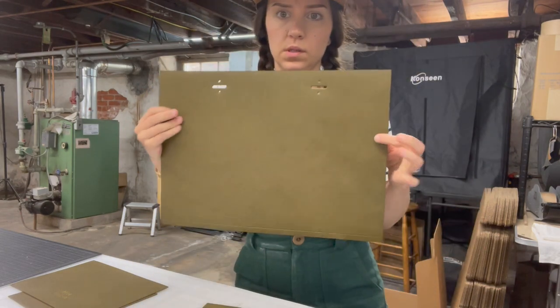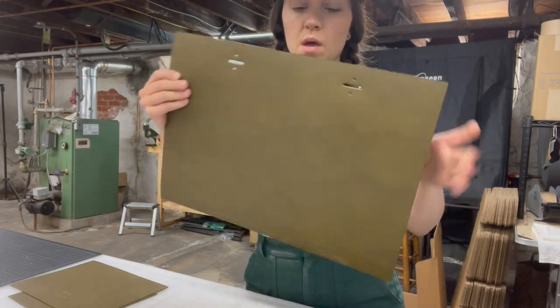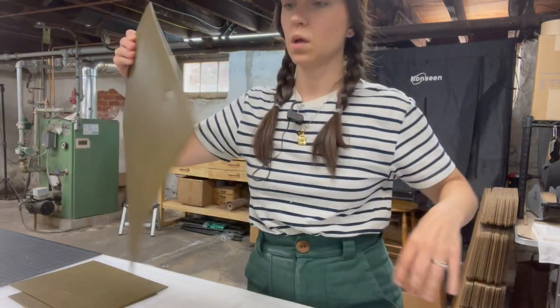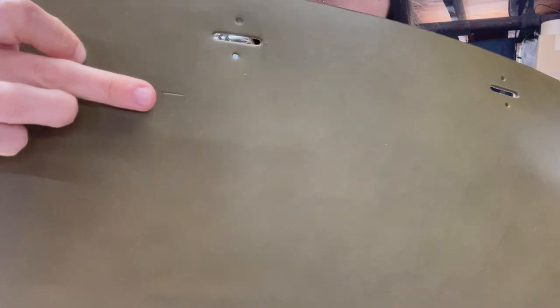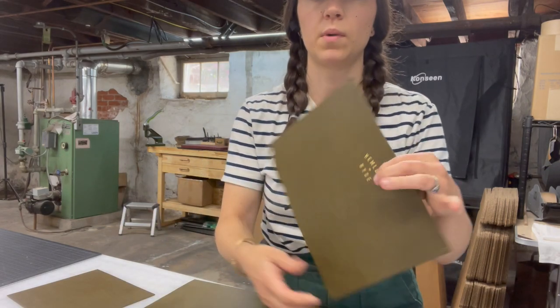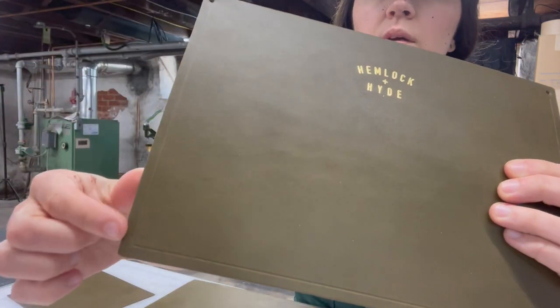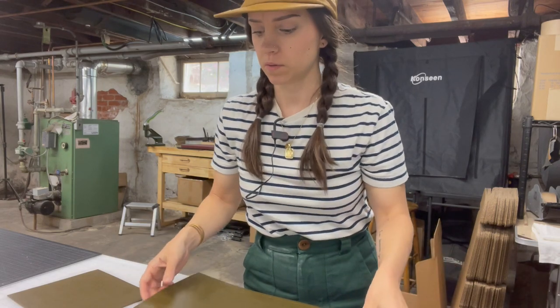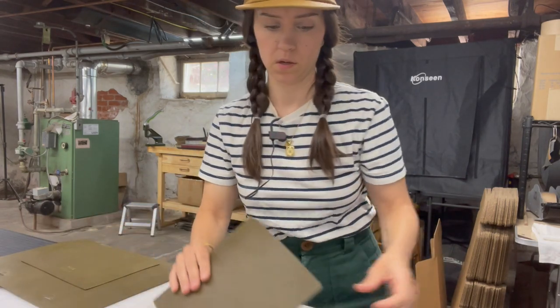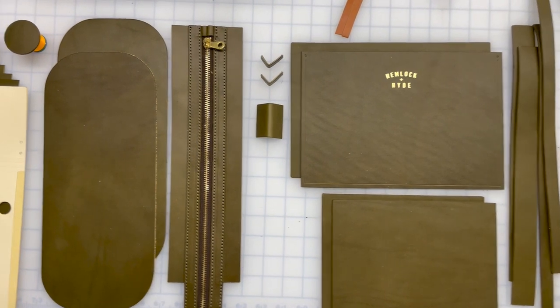Now that our zipper is done, I'm going to sew off the rest of the bag. I've got my two big panels here. You can see I've already cut out the holes for my handles and marked out where my pocket is going to go — those two corners right there show where I'll line my pockets up. I've also got my pocket stamped, some little holes for the rivets, and my stitch line marked out. So I'm going to glue my pockets on — one onto the front, and one going on the inside of the bag, marked out with chalk.